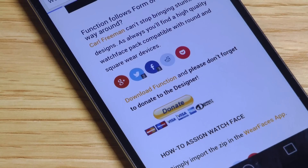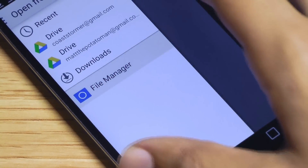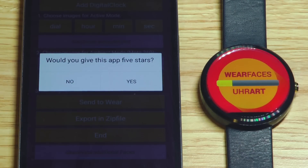When you find a watch face that you like, download it onto your device. Then go into Import Wear Faces Pack. Make sure your smartwatch is connected to your phone via Bluetooth, then it's as easy as pressing the Send to Wear button. You may need to tap it once or twice, but you'll know when it's sent when it vibrates and updates.